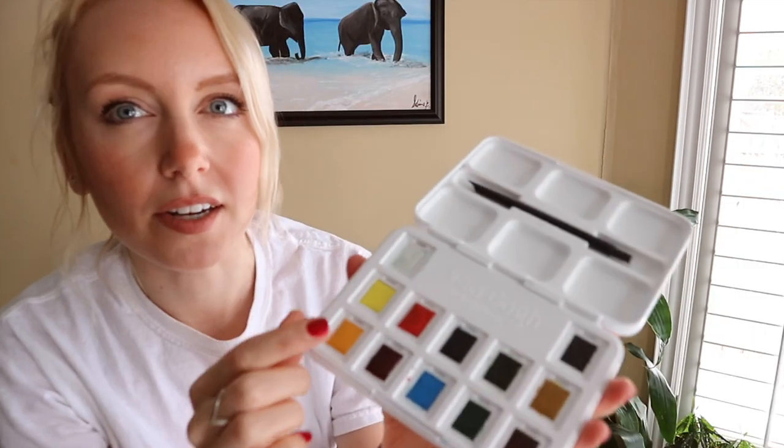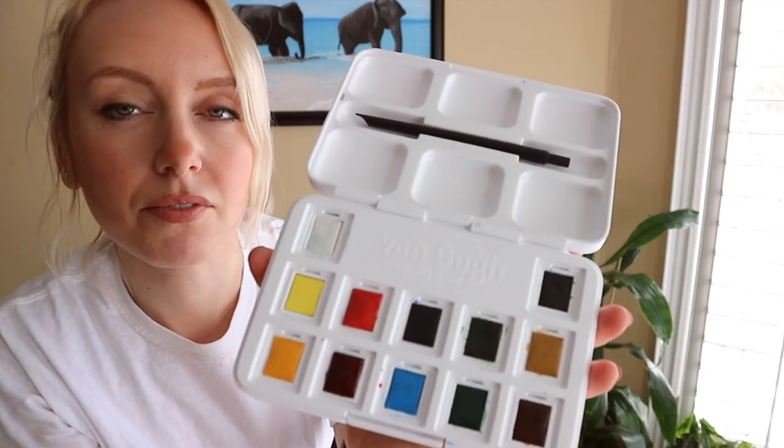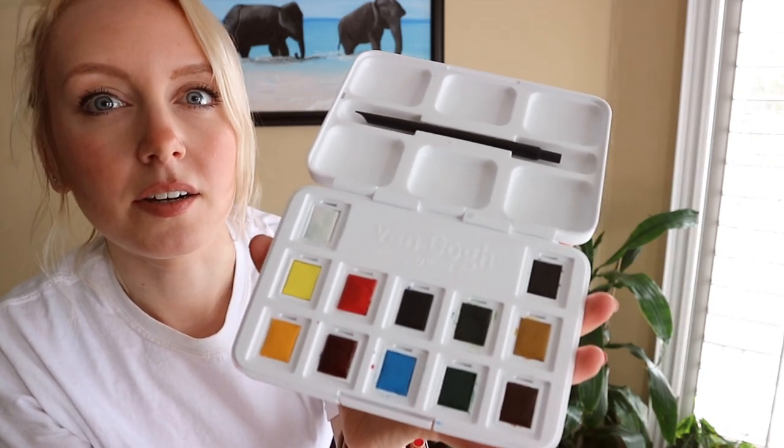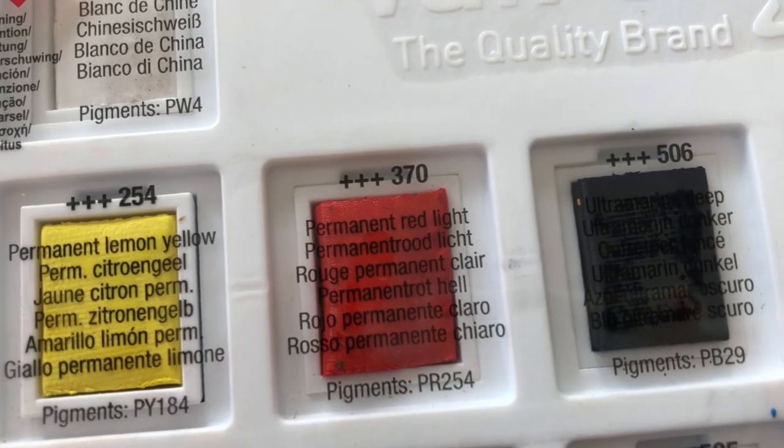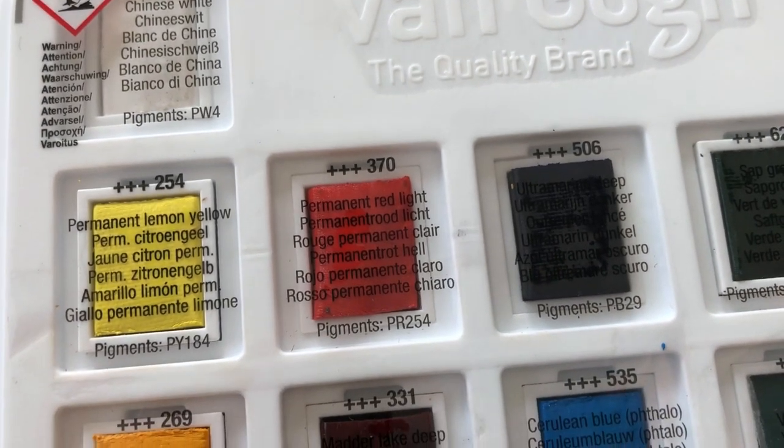So we're going to be checking it out today. As you can see, I've already kind of dove into it — I wanted to test it out before I reviewed it. I did notice it came with this sticker, and basically it talks about the light fastness.